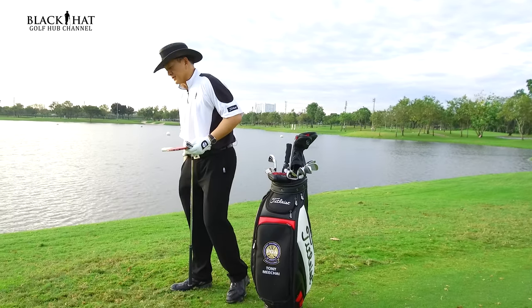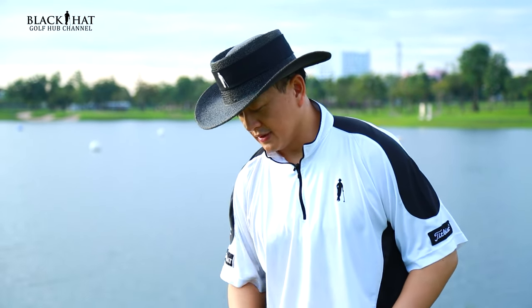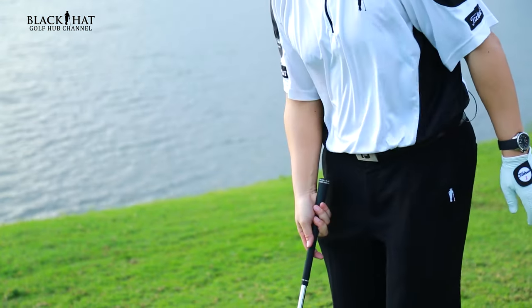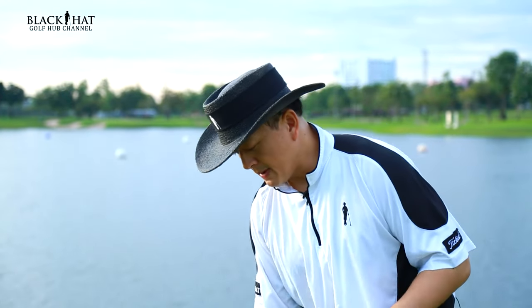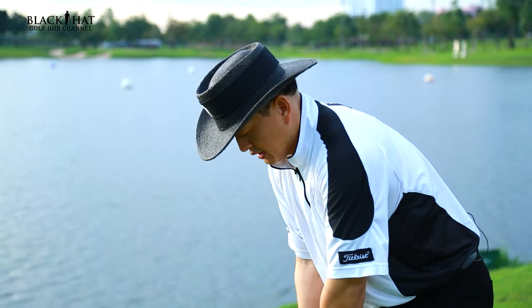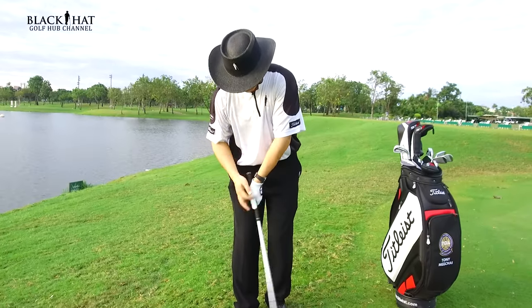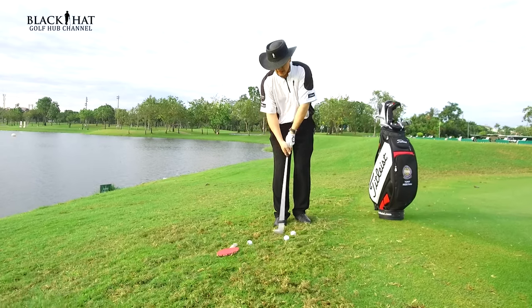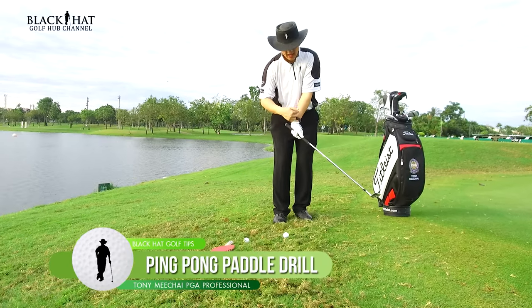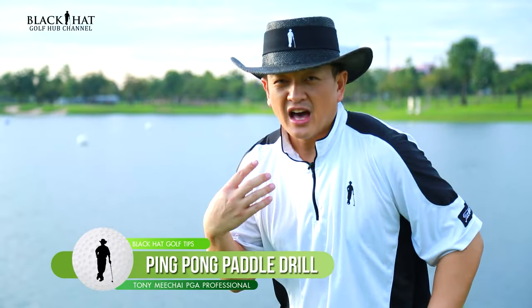Here's what happens: lots of golfers, for a simple chip shot, will use their wrist too much. They'll take their chipper and, as you can see, their wrist is breaking. And when you do that, sometimes you get inconsistency and you'll scull it — not a lot of confidence.